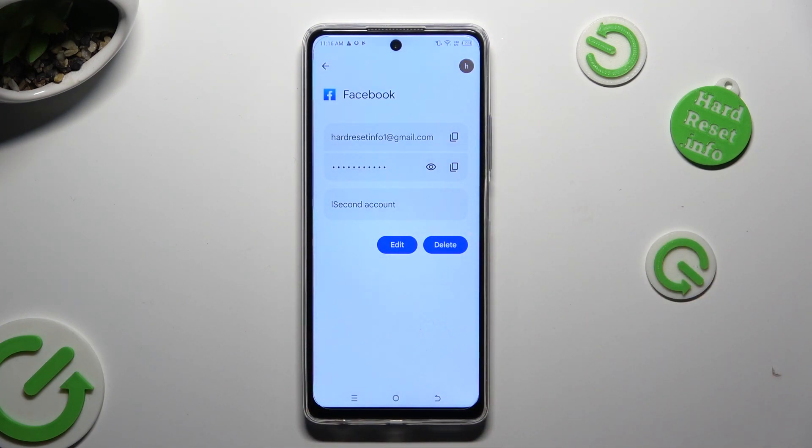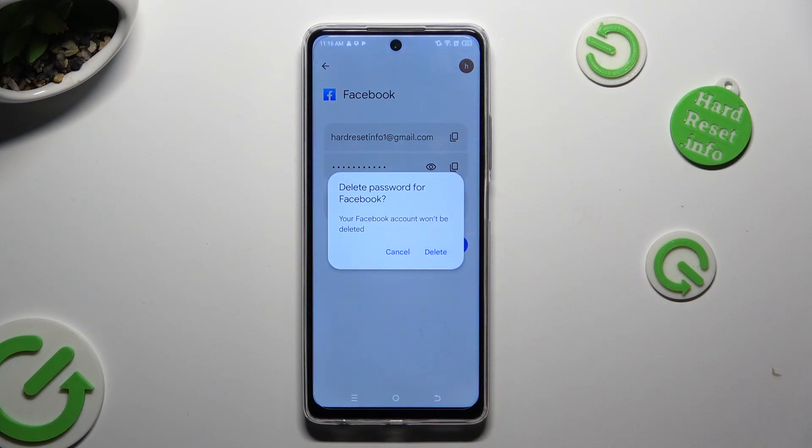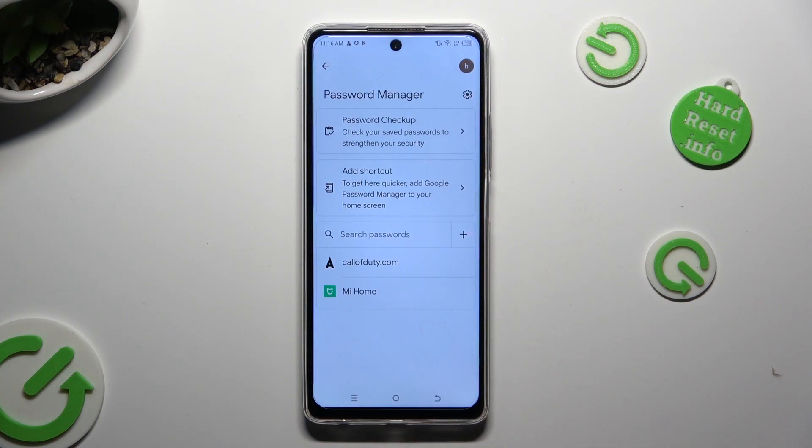Then tap on Delete next to Edit, and confirm your choice in the popup. As you can see, my Facebook password was successfully deleted from Google Passwords Manager.